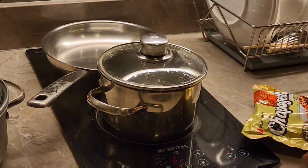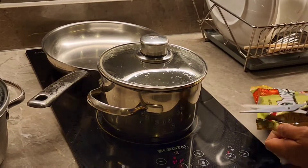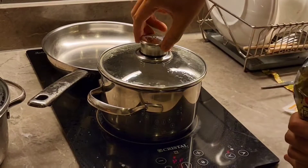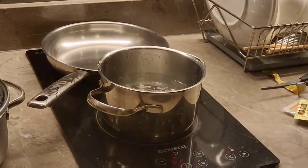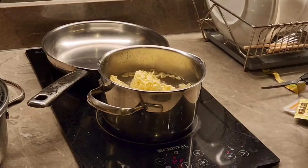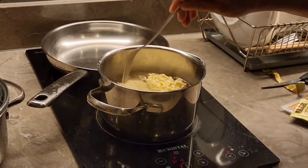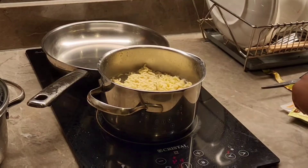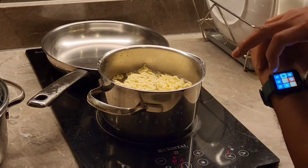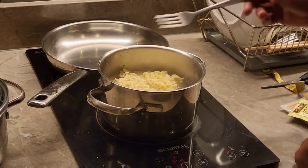Now since the water is boiling, let's open the pack. It's already broken into smaller pieces so it won't be too long. Let's add the noodles into the water — let's stir it a little bit. It says here to cook for 5 minutes, so let's time 5 minutes so the noodles cook perfectly.